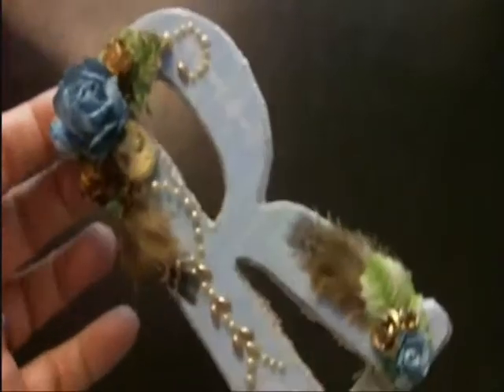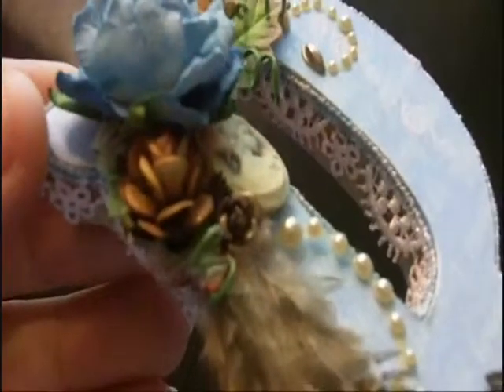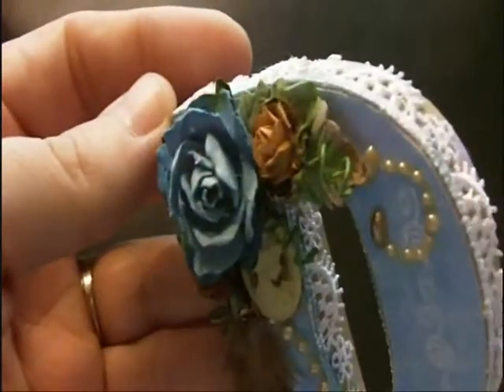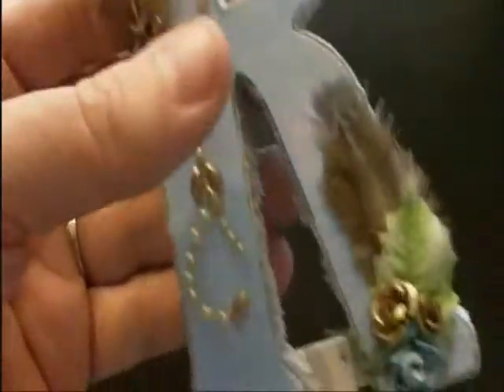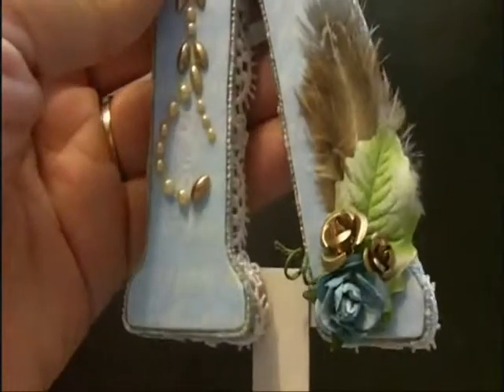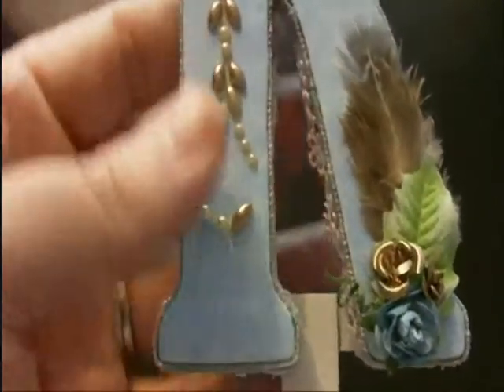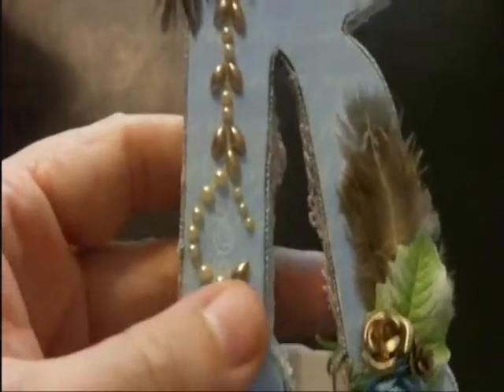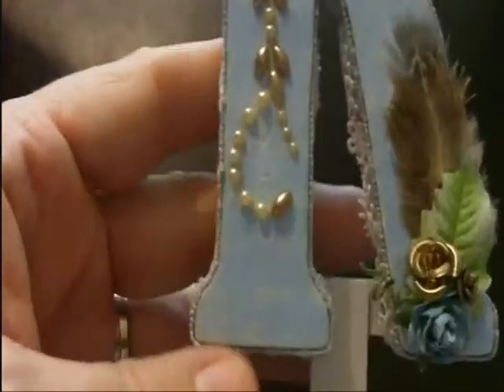This used to hang in my craft room, and since I've moved things around I'm still looking for the right place to hang it. I thought as long as it was down off the wall I'd make a video for you guys. I hope you enjoy it and can see all the detail. I'll be back with several more projects, so I hope you'll continue to check them out. I'll see you soon, bye!